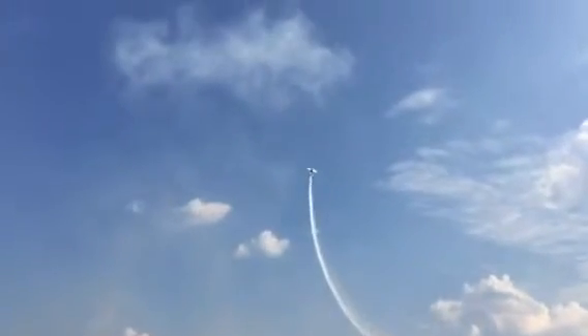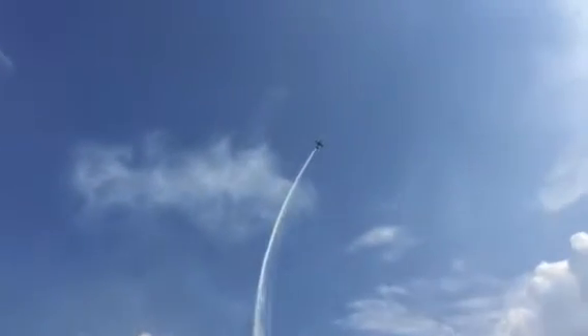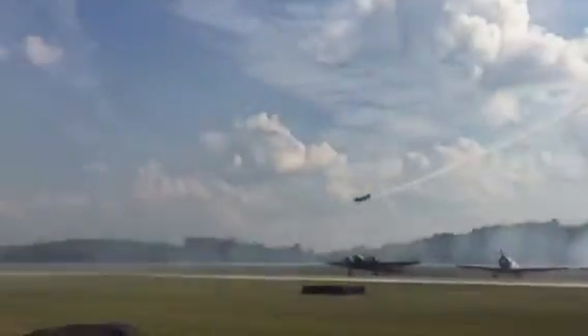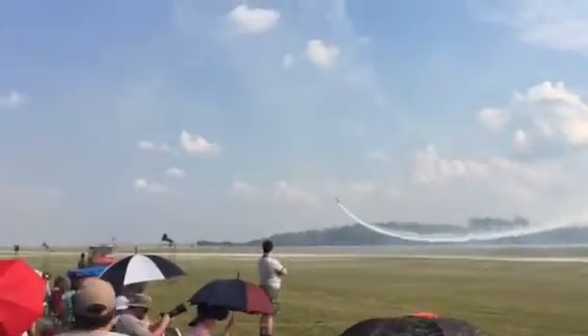Loading five, six, seven Gs — tightening it up now. Eight. Around. He now snaps the airplane around and around and around three times on the top, and then finishes the loop on the other side. That's managing energy.